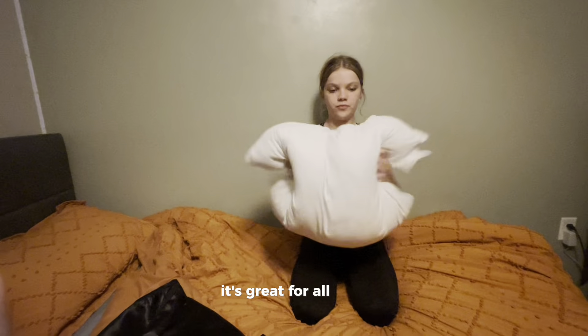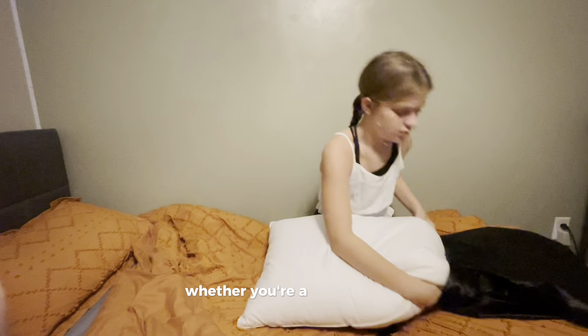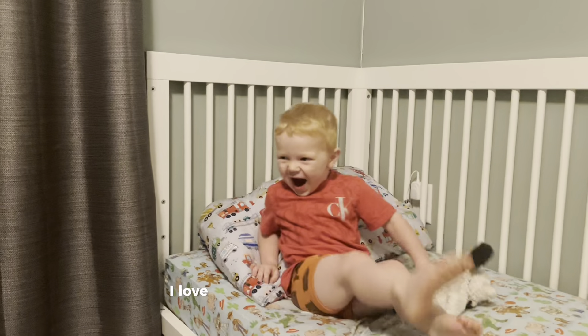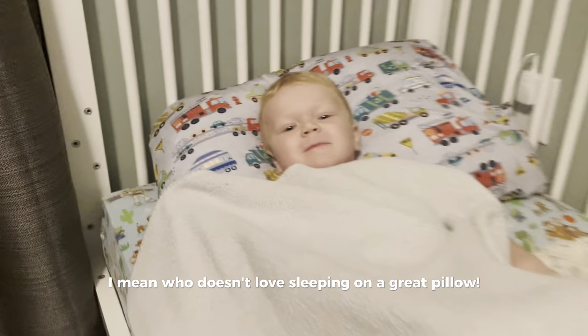It's great for all ages and can be used for any sleeping position, whether you're a back sleeper, a side sleeper, or you sleep on your stomach. I love that the pillow is breathable, hypoallergenic and soft to the touch. I mean, who doesn't love sleeping on a great pillow?